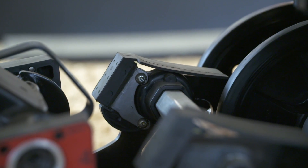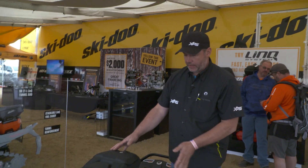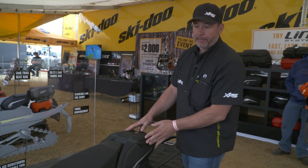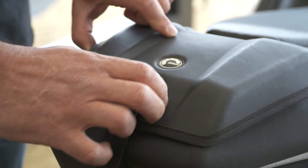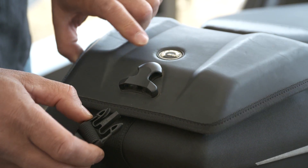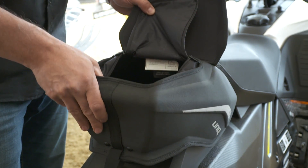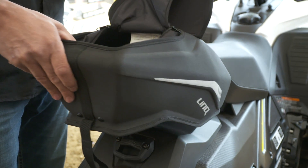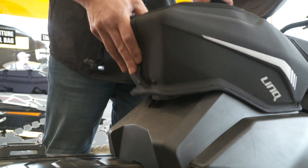New again for this year is our Link trail bag. It's a nice compact bag that fits on the back of either an MXZ or a Renegade — it's expandable in the back so you can overpack it, with 11 litres of storage. It uses the Link system to pop off, so if you want to go into the restaurant you can grab your bag and take it with you.